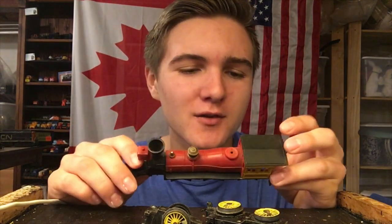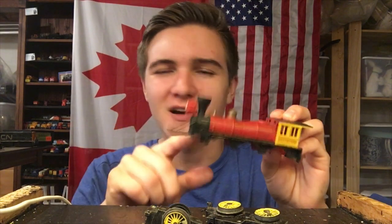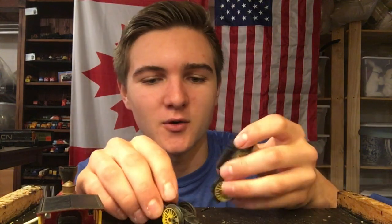Well folks, in today's video we're going to be trying to fix this locomotive. This is actually, I believe, a Hornby — or maybe just a Davy Crockett locomotive — you know, the kind from the old Western movies. I got this locomotive for free in that lot a few months ago, and a lot of people really seem to show interest in it.